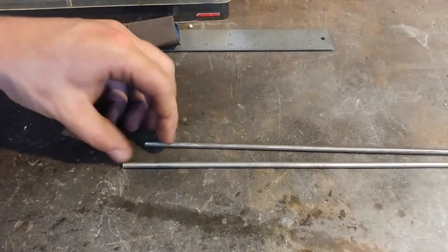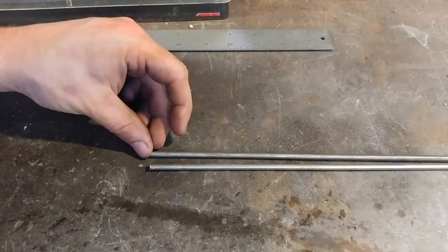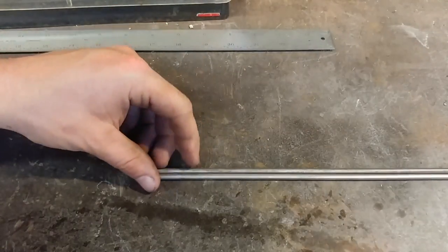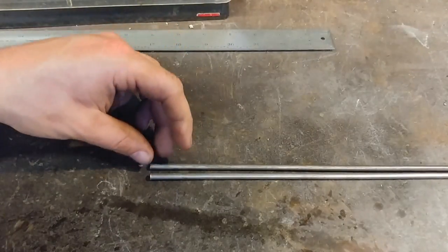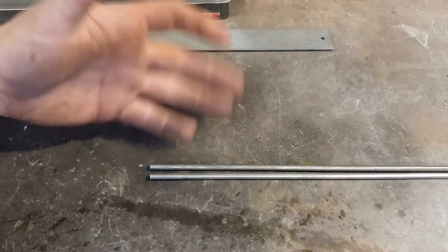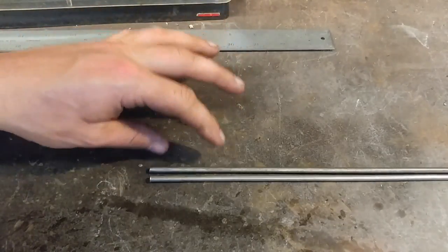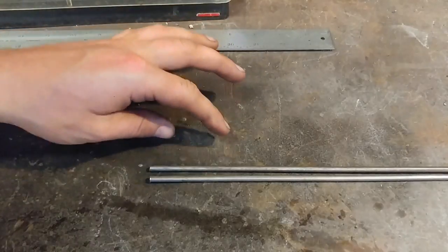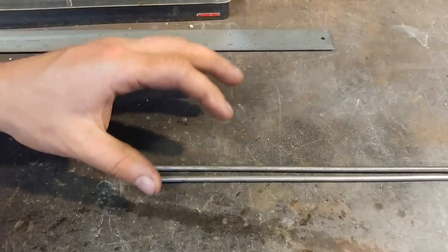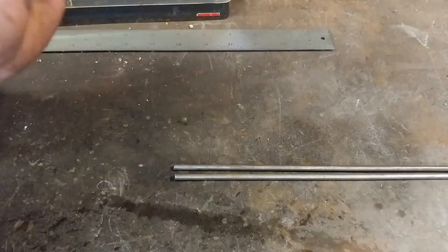Here we are at the workbench. The first step in making this basket twist S-hook is we're going to need multiple bars. There are a lot of different ways you can do this — square bars, rectangular stock, you name it. You could even twist square bars first and then bundle them together for a different effect. But today we're going to focus on the simplest option, which is using round rods.